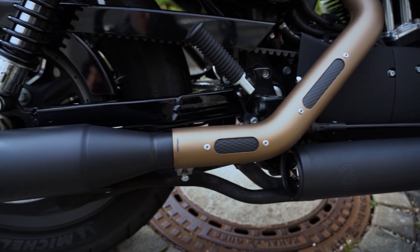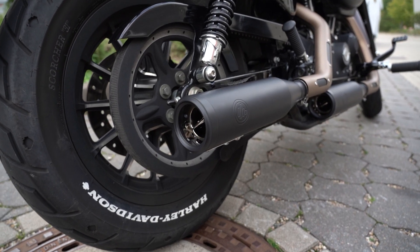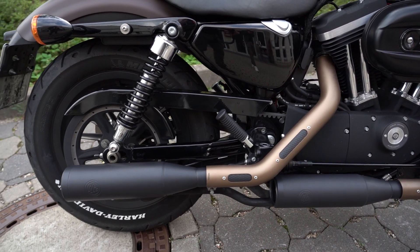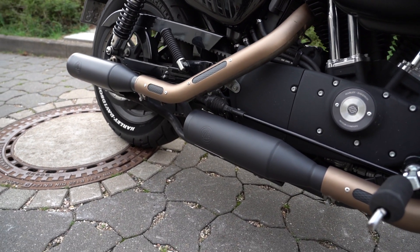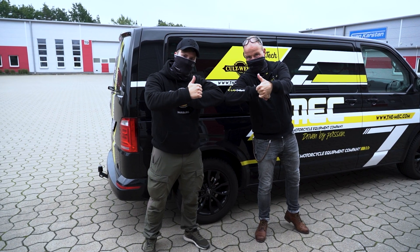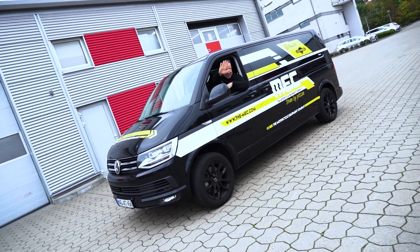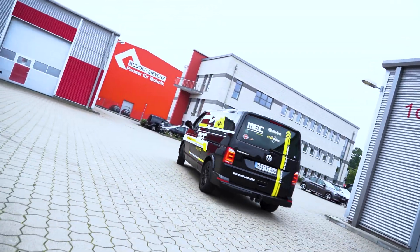Vielen, vielen Dank Harley Hamburg Süd, dass ich bei euch filmen durfte. Danke Lukas, dass wir dir über die Schulter schauen durften. Danke Sven, dass du da warst. Christian alias Buschi, mein kleines Model – Kuss auf die Nuss. Freunde, ich hoffe euch hat das Video gefallen. Es werden sicherlich noch weitere davon folgen. Wenn ihr Bock auf ein Soundcheck-Video habt, wie mit der Vance & Hines Anlage, schreibt es in die Kommentare. Auf jeden Fall wird noch ein Umbau-Video kommen. Tschüss, liebe Freunde, wir sehen uns beim nächsten Mal. Tschö mitö!